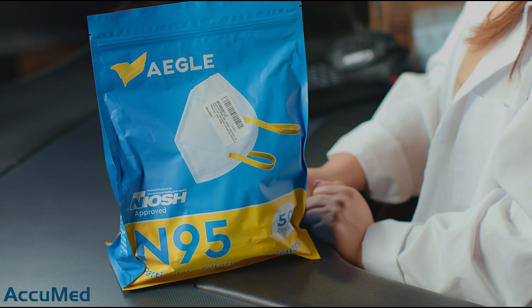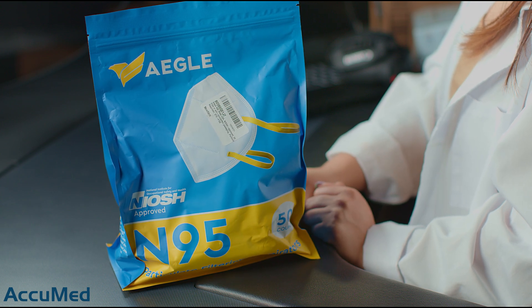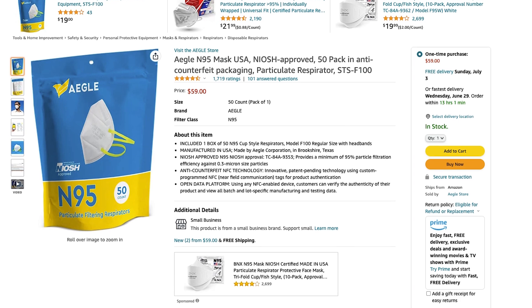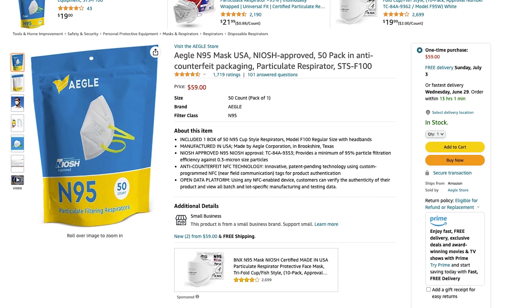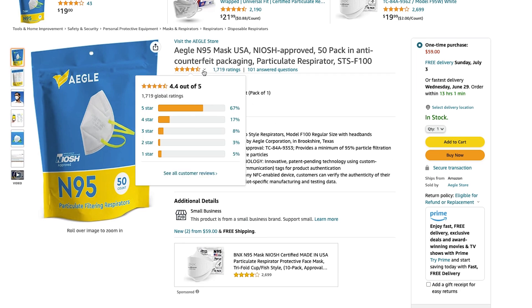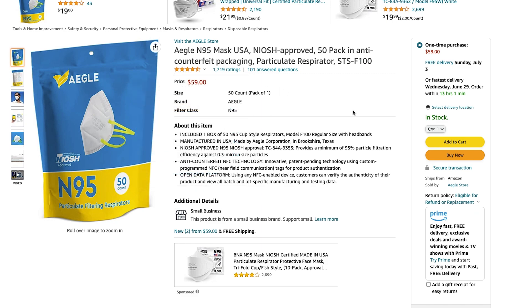Hello everyone and welcome back to the AccuMed YouTube channel. Today we're going to be reviewing the A-Eagle 895 respirator model F100. We purchased these from Amazon. The pack comes with 50 respirators for $59, and this listing has a 4.4 out of 5 rating with 1,711 reviews.